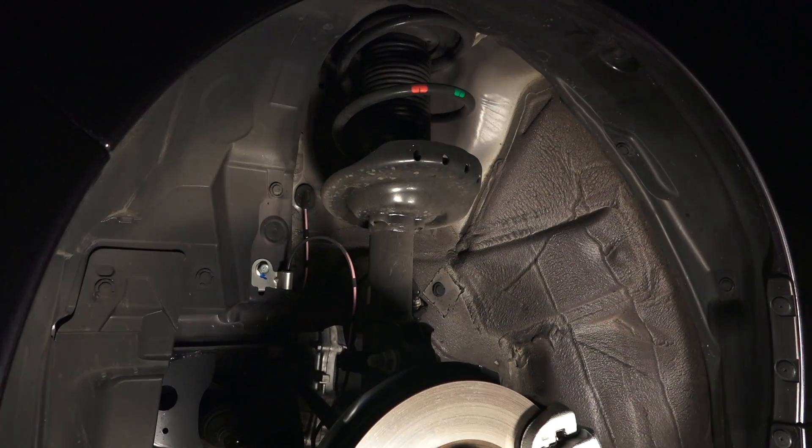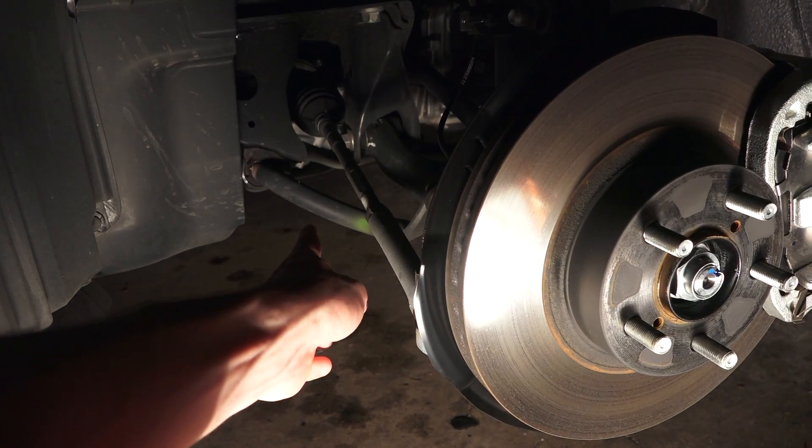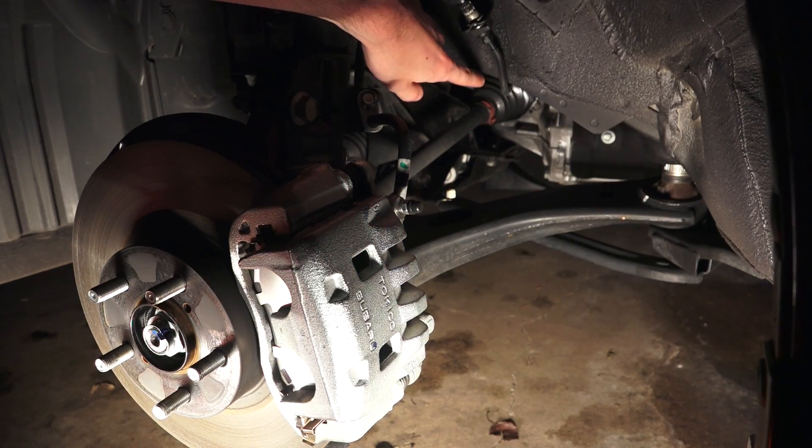This is matched with a McPherson strut style suspension. On the left you can see the steering linkage and the anti-roll bar with the drive axle coming in to the right. On the right you can see the lower control arm and a better view of that drive axle.